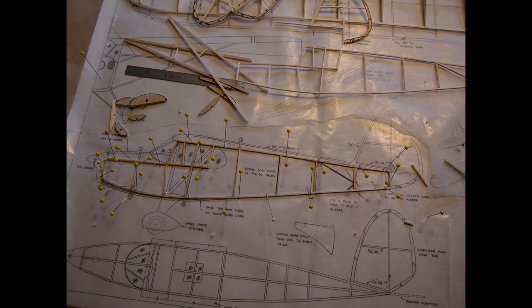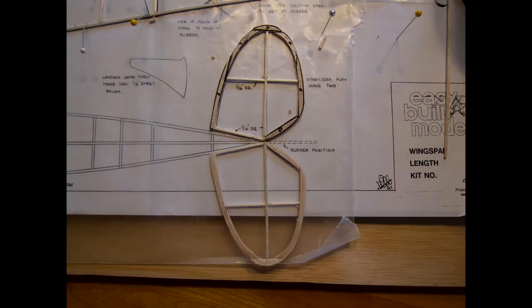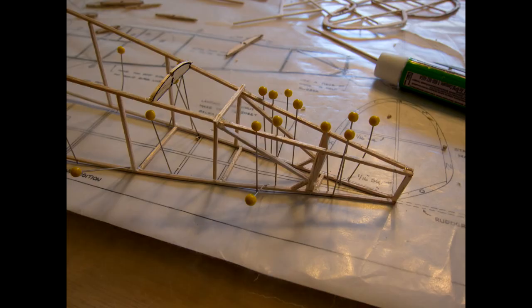Here I'm starting the fuselage section. It's all made out of 1/16th inch by 1/16th inch balsa wood, which is very, very fragile, so you have to be very careful when you build these models. Here's the elevator section. Here I'm starting to put the fuselage two halves together — you build two identical halves and then start gluing them together, starting at the aft end of the aircraft.